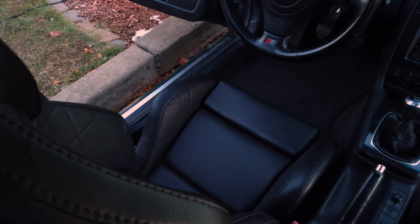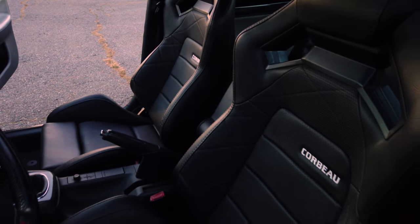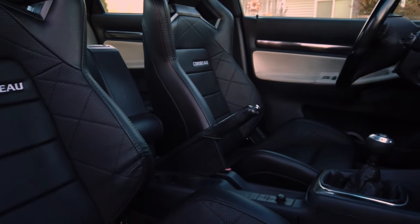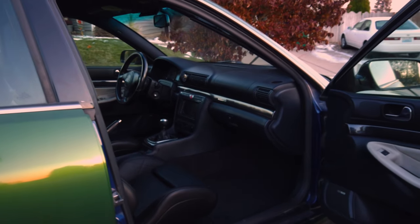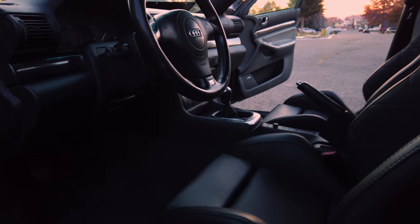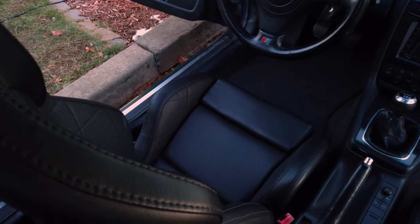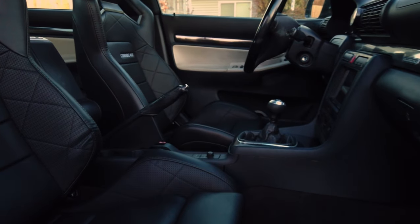To say these seats level up the interior quality of this car is a dramatic understatement. Before these, I don't think I really realized the full extent to which those stock seats detracted from this car's interior. This interior is not only a nice place to be, but it is a good-looking place to be. I absolutely love the horizontal stitching on the back and bottom and how it mimics the original B5 interior look. Before today, the limit of this car's cornering ability was literally my ability to stay in the seat — there were no bolsters on my original seat because of how worn they were, so I literally just kept sliding out of place. These inspire confidence and make me want to drive the car even more.